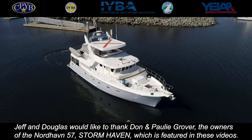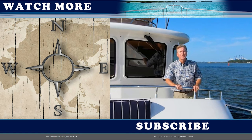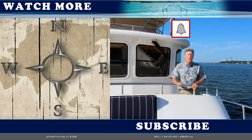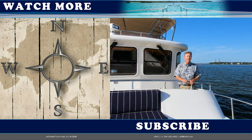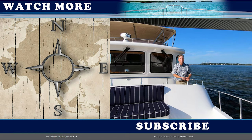Thanks for watching The Physics of Docking — we have enjoyed putting this series together. Douglas Cochran and I thank you for your time. If you'd like to watch the entire series you can click on the card above. We have other videos available on the JMYS YouTube channel. Click the bell to get a reminder when we post the next video, give us a thumbs up, and subscribe by clicking the button below.